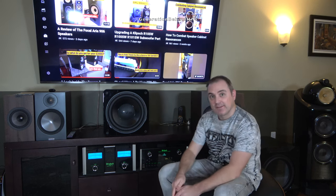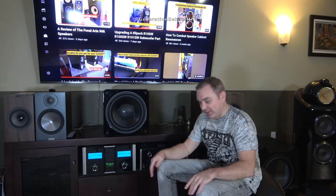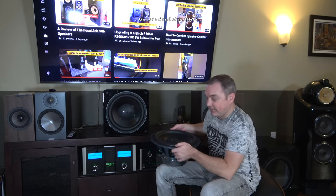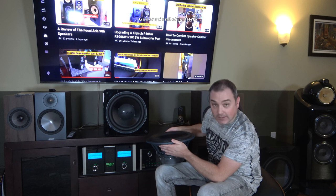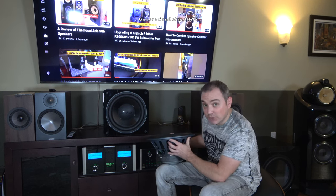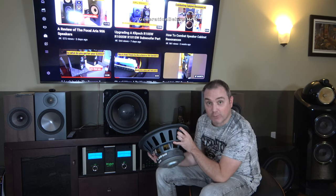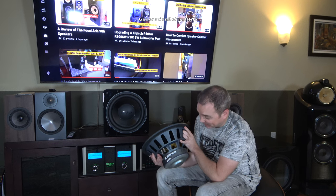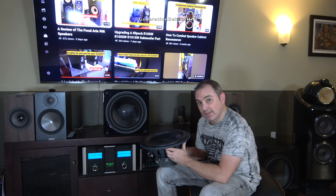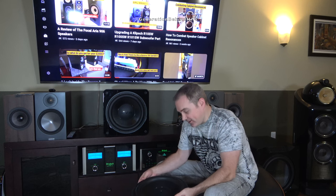Before we get started, here's a driver from an SVS SB3000. I'd like you guys to guess how much you think this driver weighs by leaving a comment down below. I'll give you a hint: guess high, really high. So let's get started with the teardown.